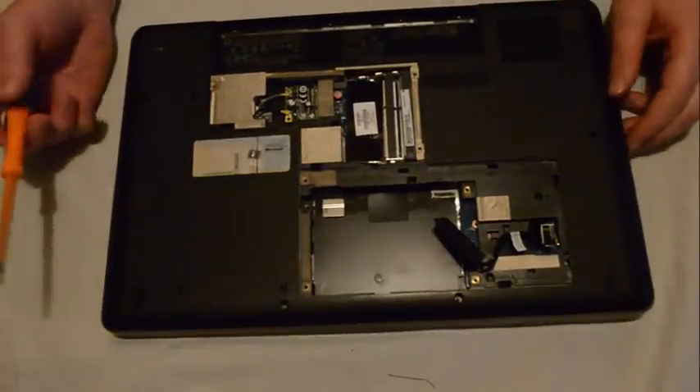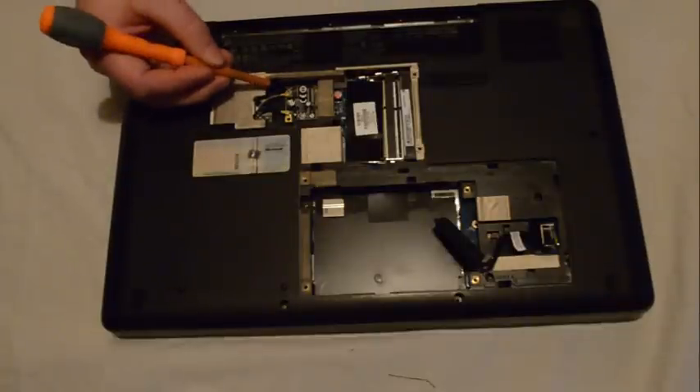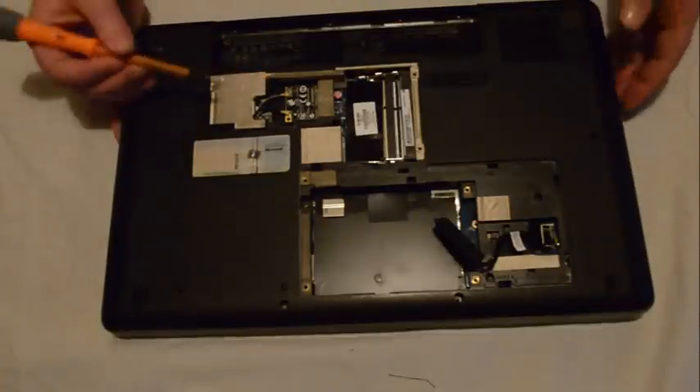There is a wireless card which has one screw in it and there are also two cables going into the card. It's good to take note of which cable is where — there's a black and a slightly grey one. Just take note of which one is on each side.